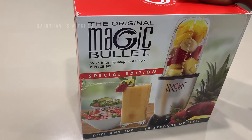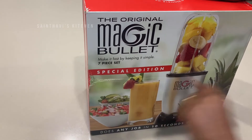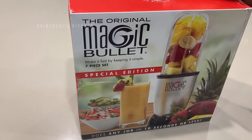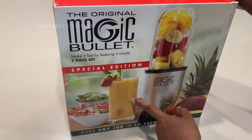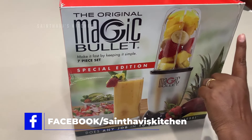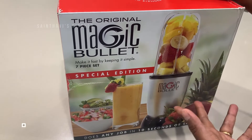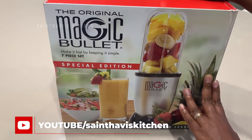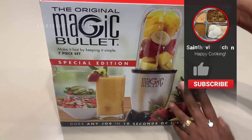A friend of mine gifted me this Magic Bullet — the original one, and it is also a special edition version. I have many gadgets and this is one I've been eyeing to buy. It is mainly used to make smoothies here in this country, but I am very keen to use it for making Indian chutneys. I think this was released for Thanksgiving — that's what my friend told me when she gifted it to me. Thank you for that, I really like it.